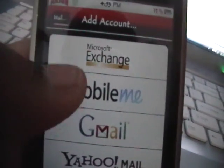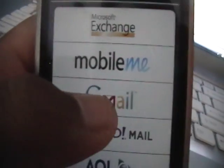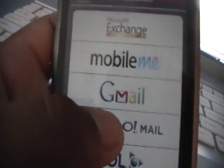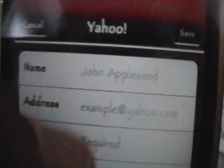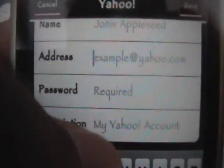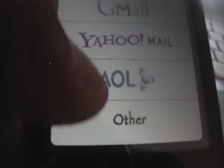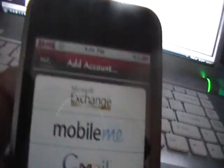So obviously if you use Microsoft Exchange, you're going to click on that; Gmail here, Yahoo Mail there. If you're using Yahoo Mail, just click on Yahoo Mail. You want to fill out all the information — your name, your email address, your password, and a description like 'My Yahoo Account' or something like that. If you have something else like Hotmail, which a lot of people have, you just click Other and enter that in.